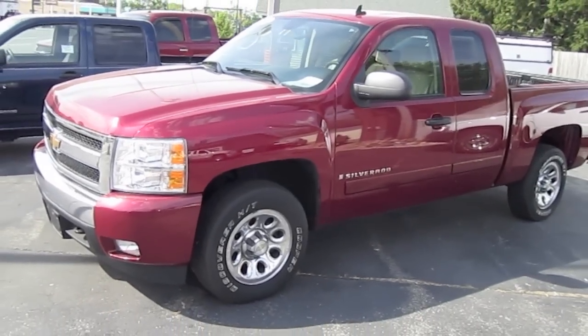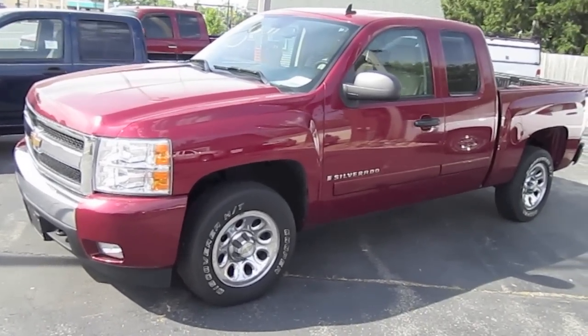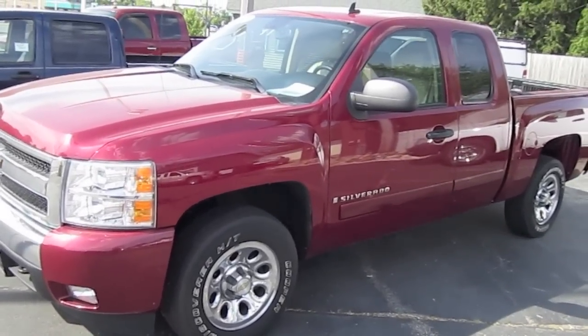Hello my friends, and this time let's take a look at this 2007 Chevy Silverado pickup truck.